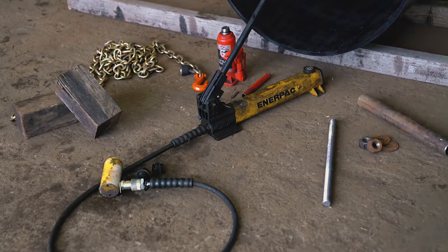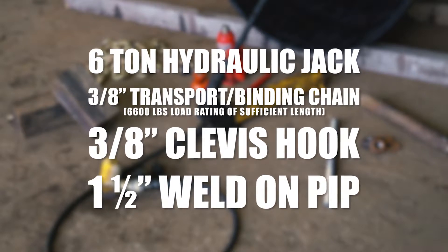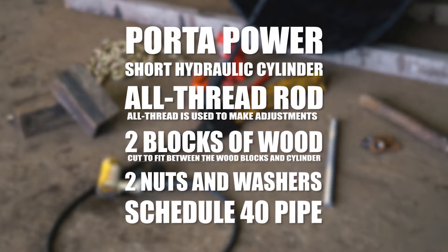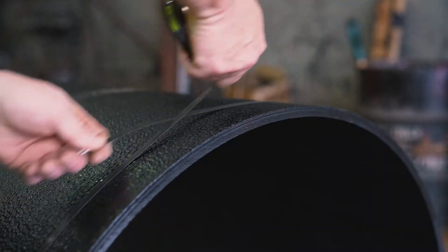The following tools are needed depending on which method is used: the external jacking method or the internal jacking method.